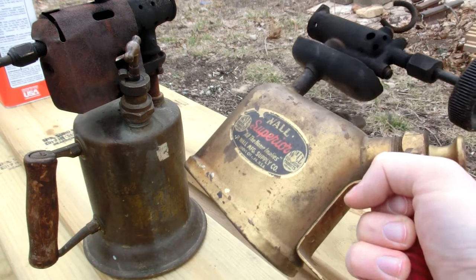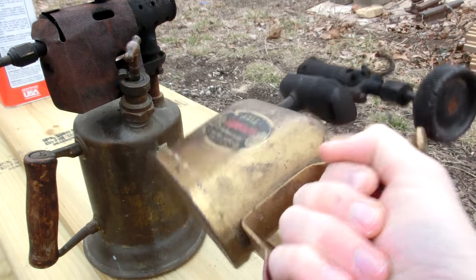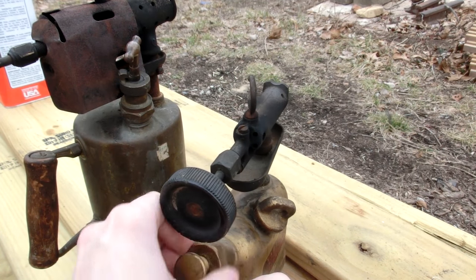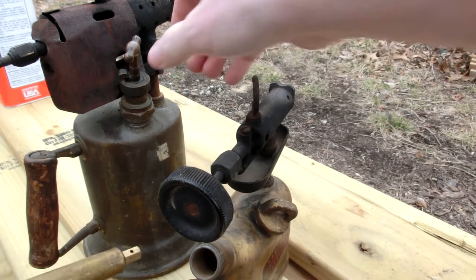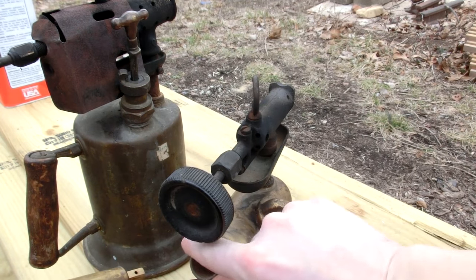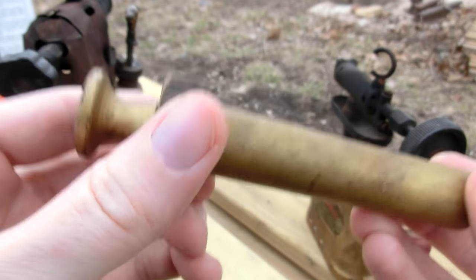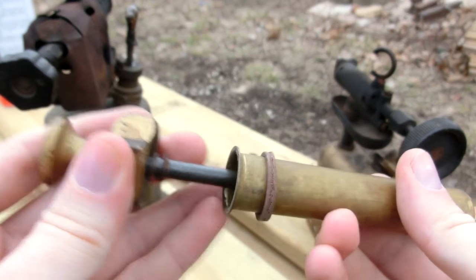I believe this other one was from the 1930s or 40s. It looks promising if it can work, but unfortunately the seals have blown out. Yesterday, in preparation for this video, I actually took the little pump mechanism off of this one and jammed it onto here, and it did kind of work. So it looks like it's just an issue with this piece. When this is tightened down, it holds this onto there — it's an interesting design.